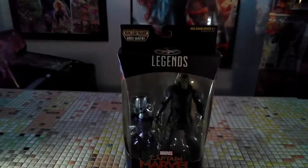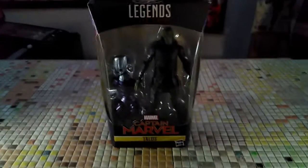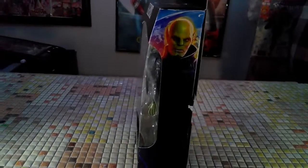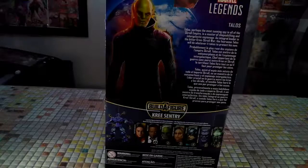We have our Talos Skrull from the Legends series of Captain Marvel. As you can see, the cover shows him off nicely with the Build-A-Figure part in the back — looks very pretty, nice open area. You can see him on the side there, really dark looking, so it kind of does look evil. On the back, we have Talos' story.